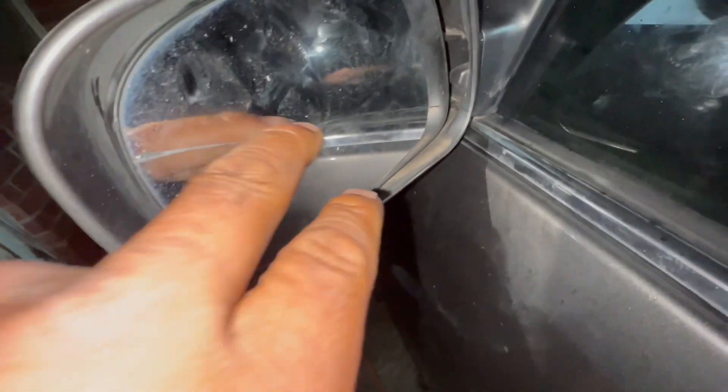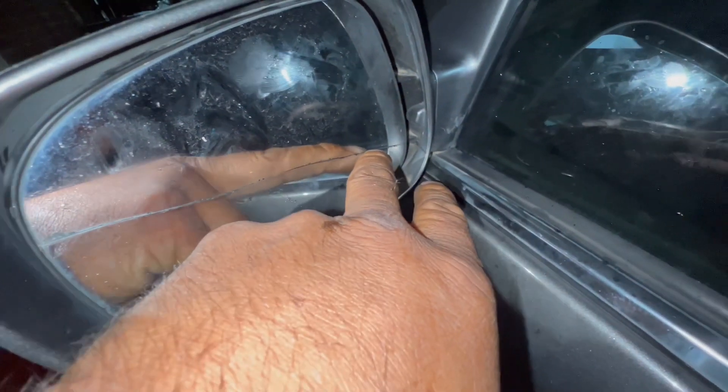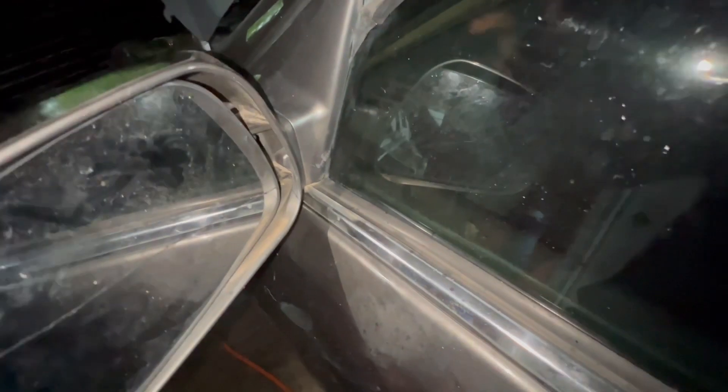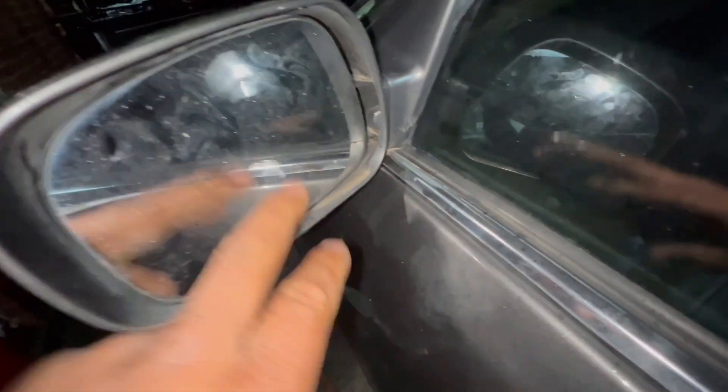On this Toyota — and they're gonna be almost the same — the mirror cover broke right there. First thing, we think sometimes we have to remove the whole thing. You could get a replacement, but it probably won't match the color or you'd have to repaint it. On this one, you can replace just this piece right here. Let me show you.